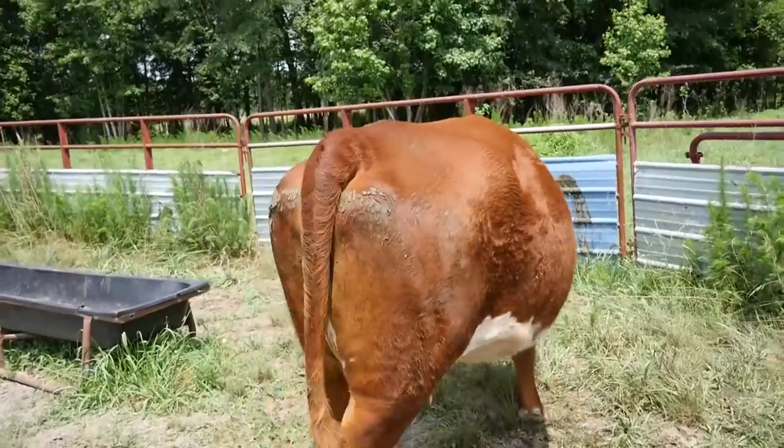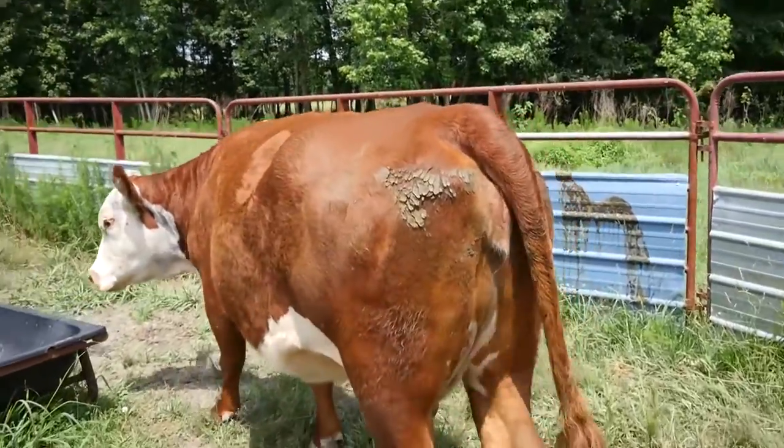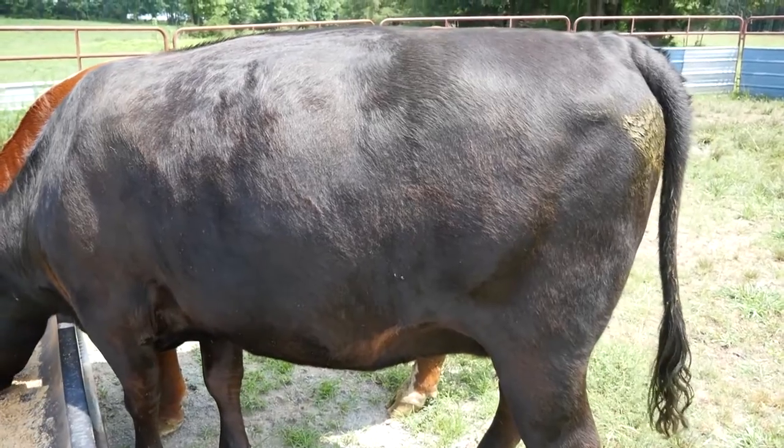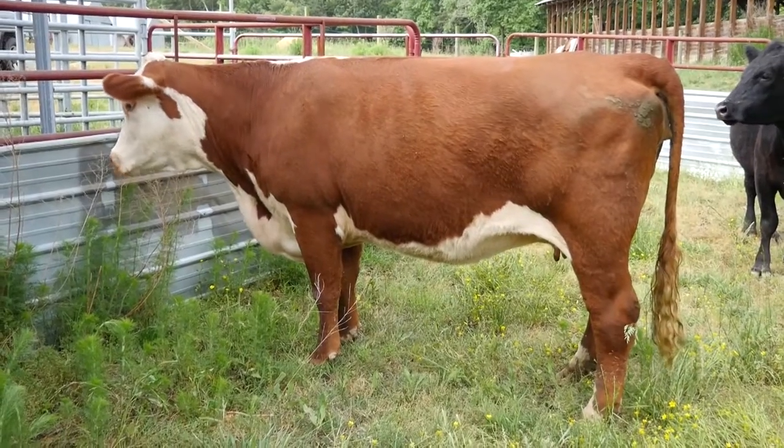Ideally, we want our cattle to fall between a 4 to a 6 for optimal health and production. To determine the body condition score of the cow, we are going to look at 6 different areas on that cow.